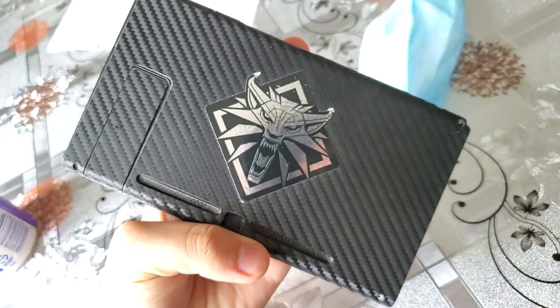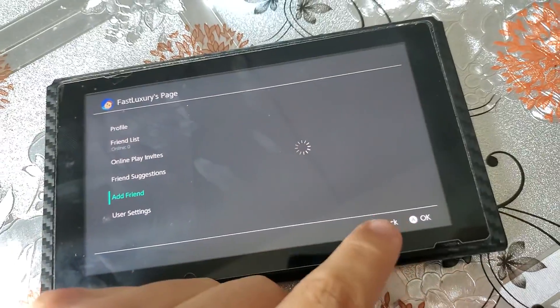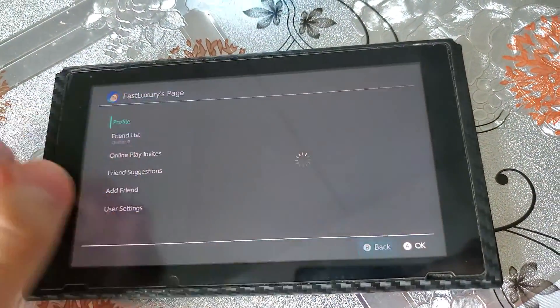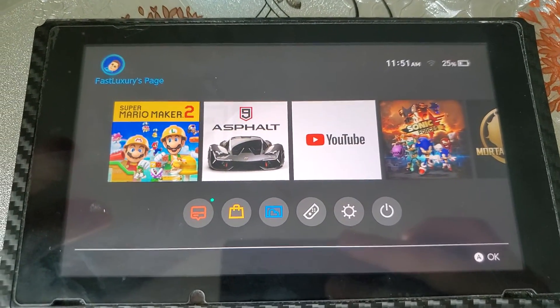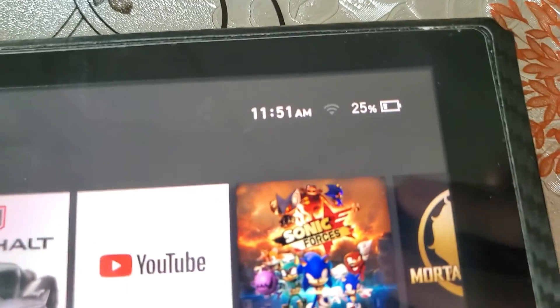Y'all like this? Witcher 3. Add my friend code — I will put my friend code in the comments since this bad boy is not connecting to Wi-Fi, as y'all can see. Thank you.